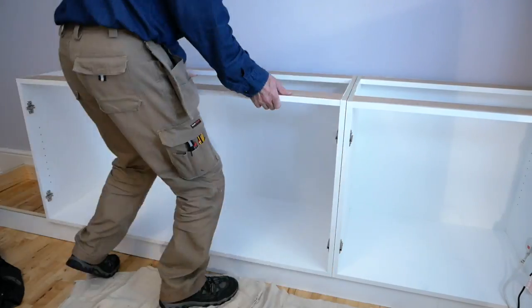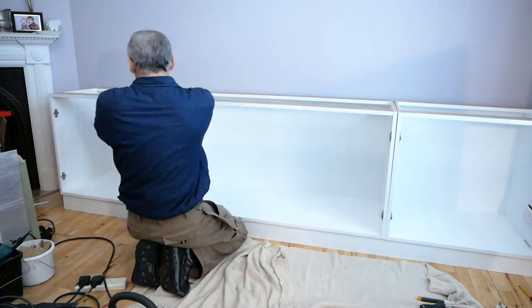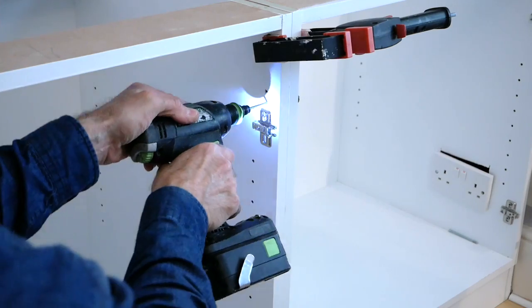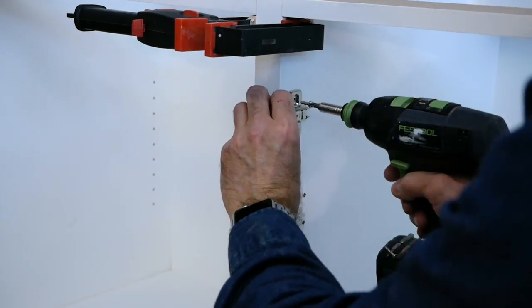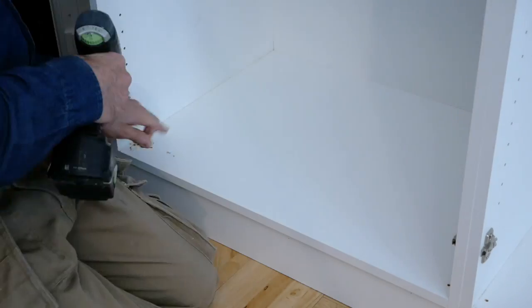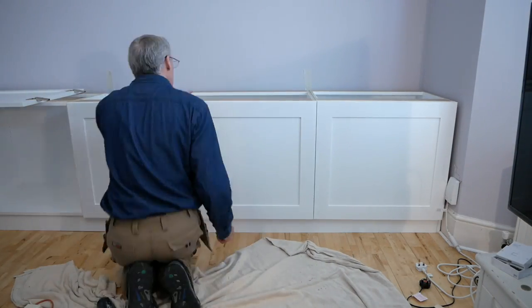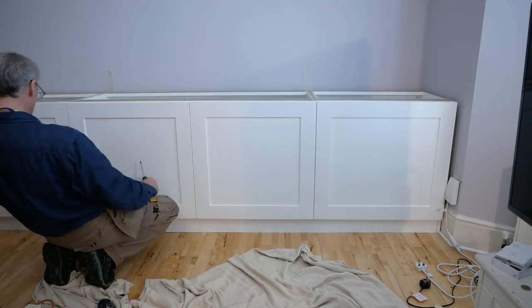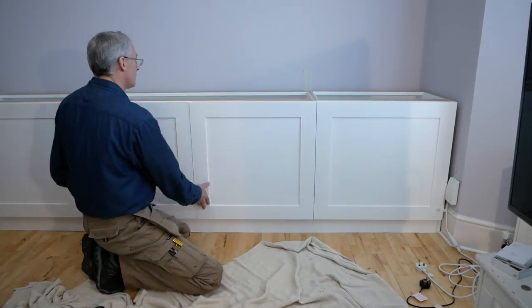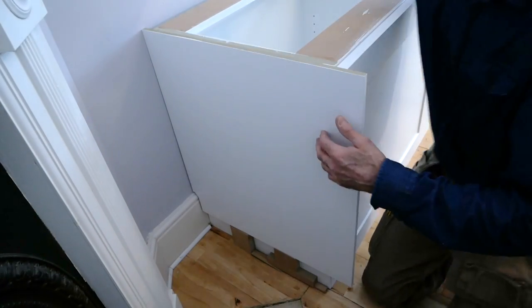With the socket faceplate loosened, we can offer up the cabinet and feed the socket through our cut-out. With that fiddly bit out of the way, it's an easy job to bring in the other cabinets, line them up, and fix them together with the usual hidden screw behind the hinge plates, then fix each to the plinth with screws through the base.